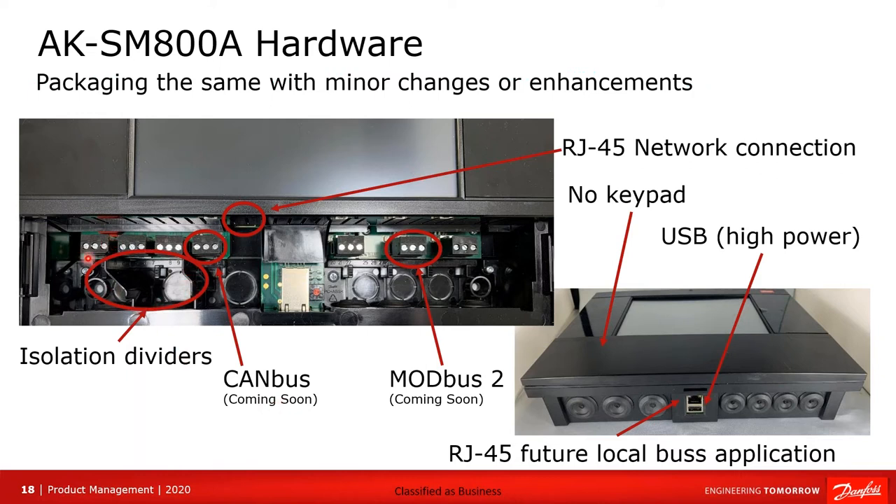Take note that a new feature is these isolated dividers down here. This is part of the process of UL approval.